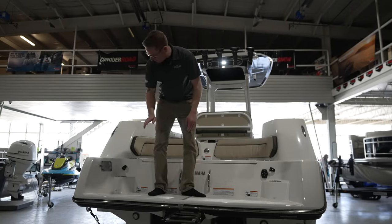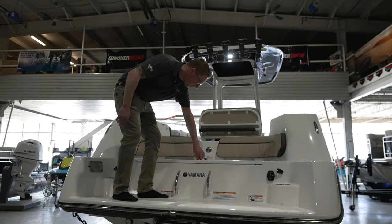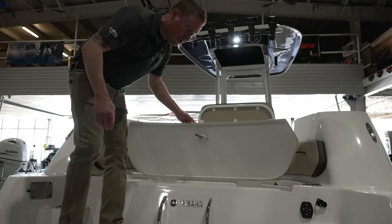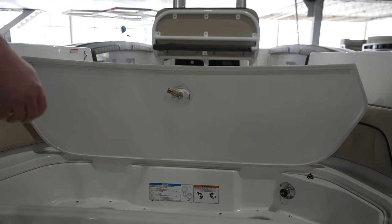At the stern you have your stereo, your table mount — so here have a drink — and also access to your clean-out ports. So if you ingest any weeds or rope, it's easy to access and clear them out.